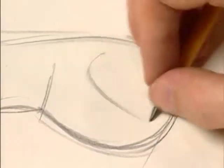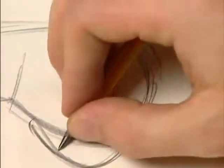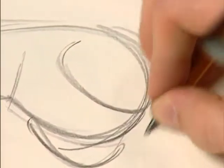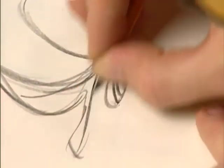And then down here on his bottom half, we draw his legs and his feet. He's got kind of big feet, and they kind of stick out from under his body.